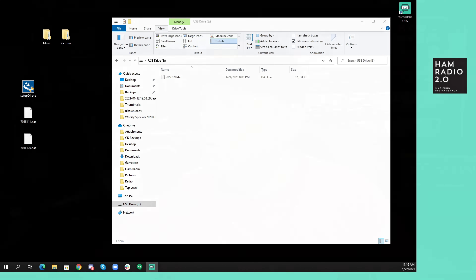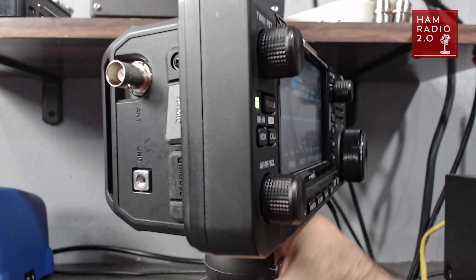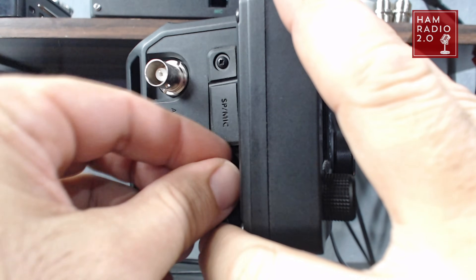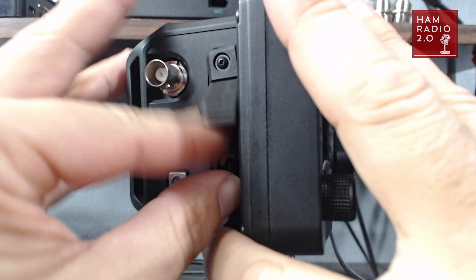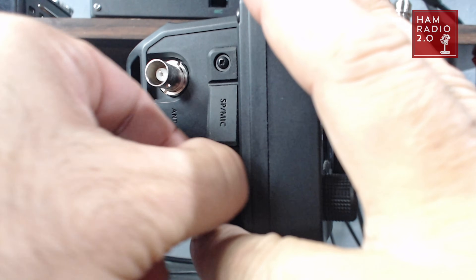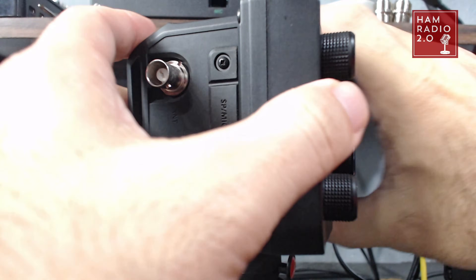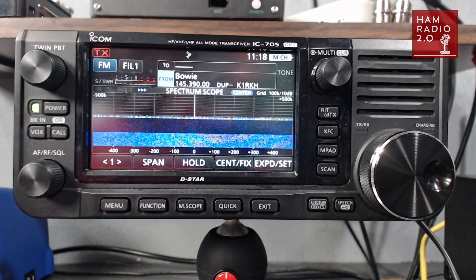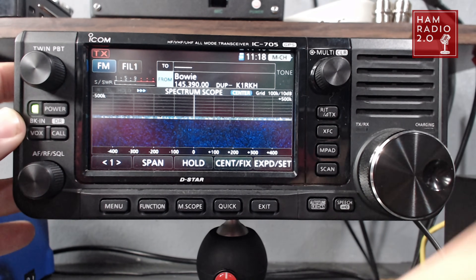Now we're going to take this micro SD card out of the computer and put it into the side of the ICOM IC705. The micro SD slot is here on the side. I don't have anything hooked up to the radio right now. Just lightly tap it in — don't force it — until it goes in and clicks down. These are part of the DR repeater finder that's built into the 705.